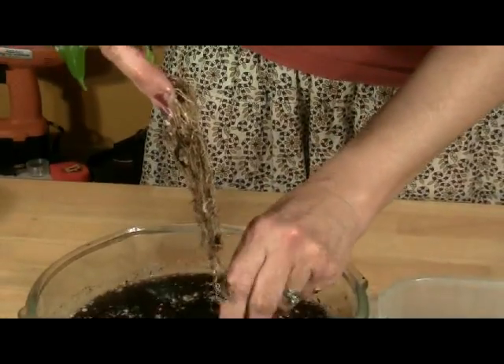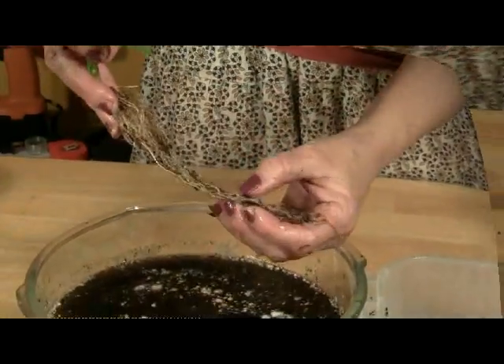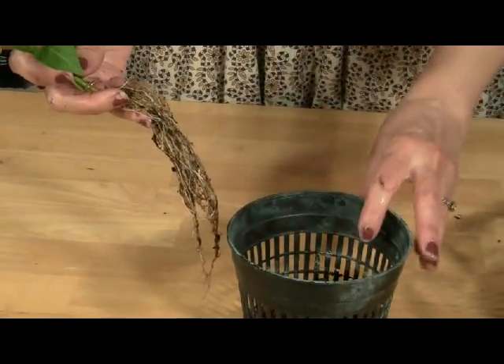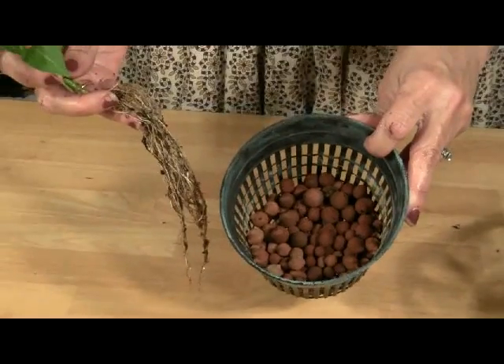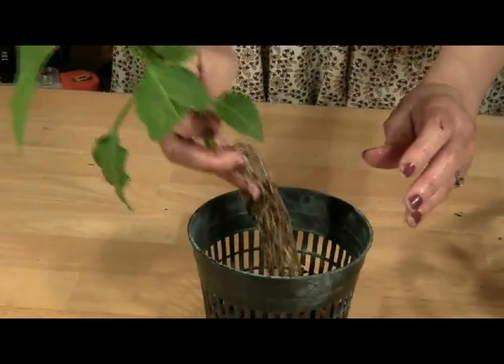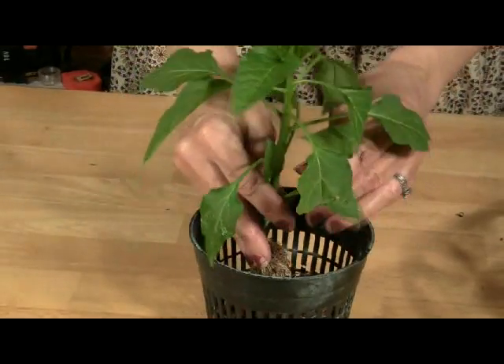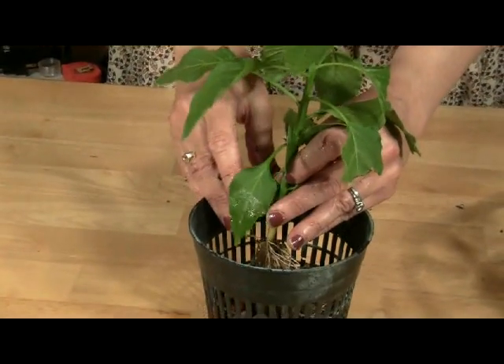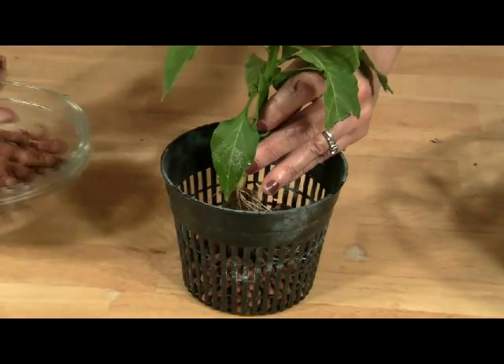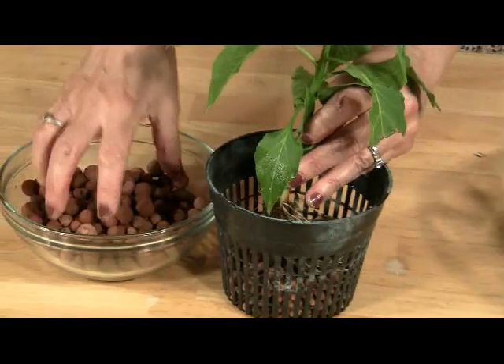Next, we prep the plant. Prepare the plant for the hydroponic system by anchoring it in a net pot with clay pellets. Cover the bottom of the net pot with clay pellets and place the plant into the center of the pot. Fill in around the plant with the pellets.